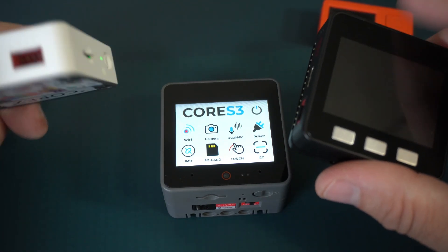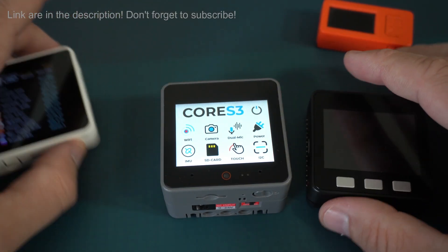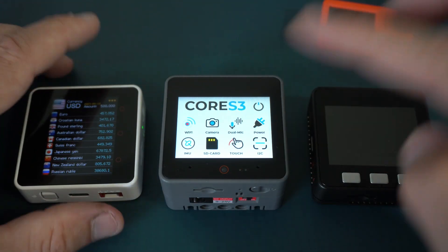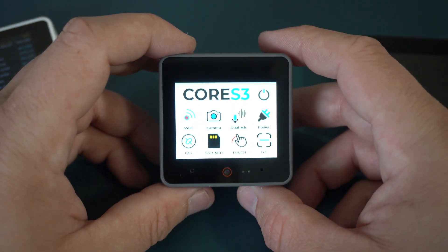You can find these devices on the M5 Stack page and in the description of this video you can find links for all these files. And this is the hero of this video.